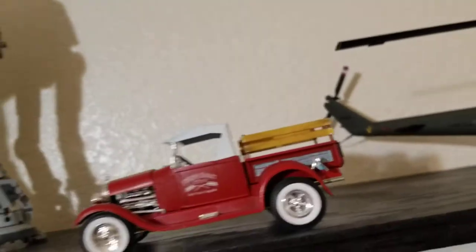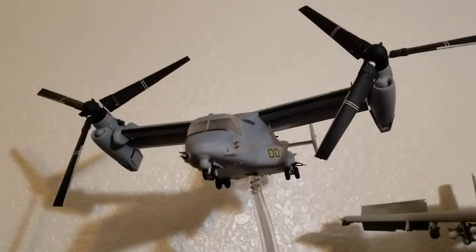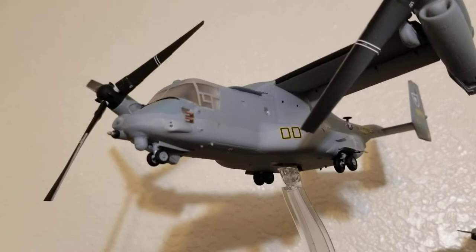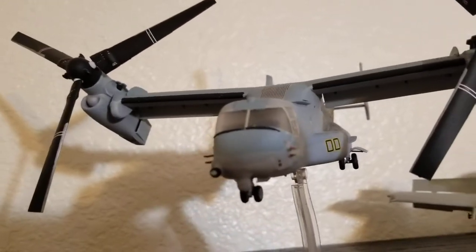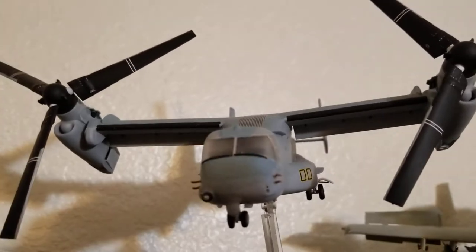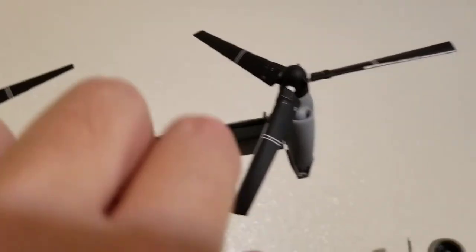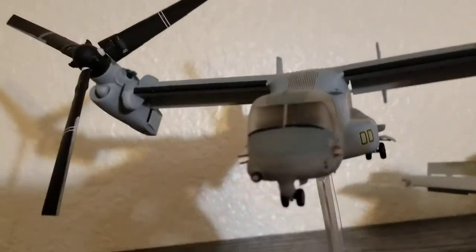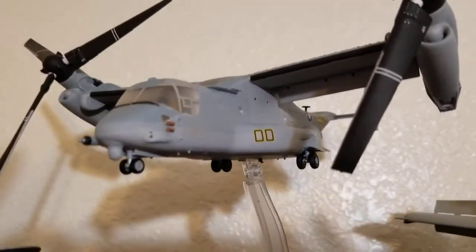Then I did this Osprey. Very similar with the multiple paint tones. You can see the windshield is a little foggy because I didn't do that very well. The propellers spin and they angle up and whatnot.